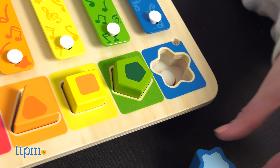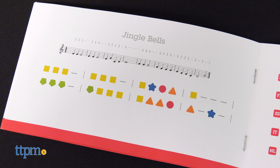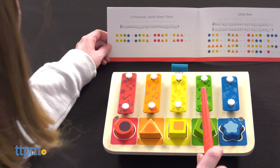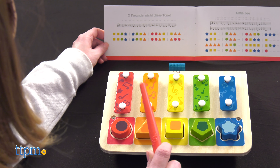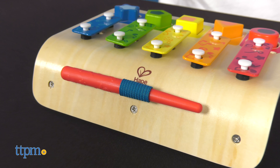The wooden shapes can also be removed for put and take play. The back of the instruction booklet includes familiar songs that kids can play by hitting the colored shapes as shown. There's a built-in holder for the baton at the top of the xylophone, so you won't lose it.